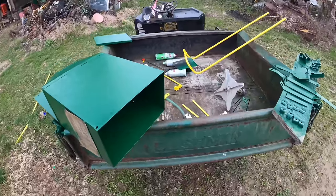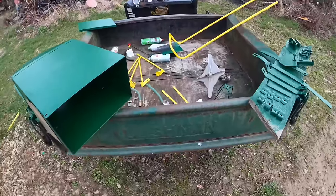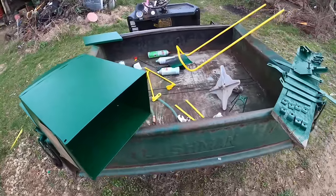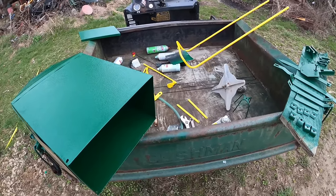All right, I know it doesn't look like much, but on the mobile Cushman workstation here we have this Garver Seed Easy cedar — that's a mouthful to say — but we took it apart in another video and I think we're ready to start putting it back together, so we'll get started on that right after this.